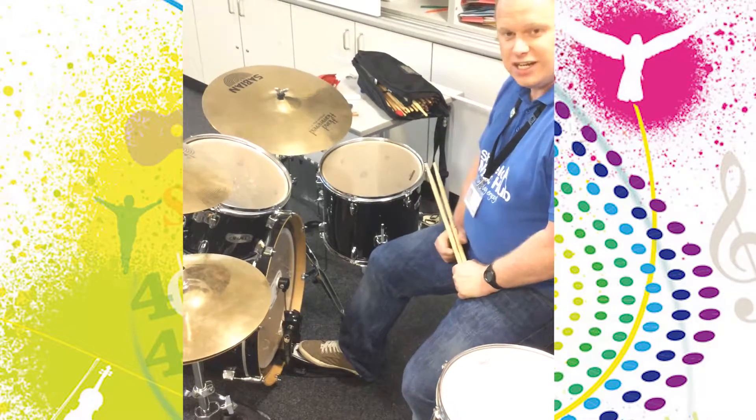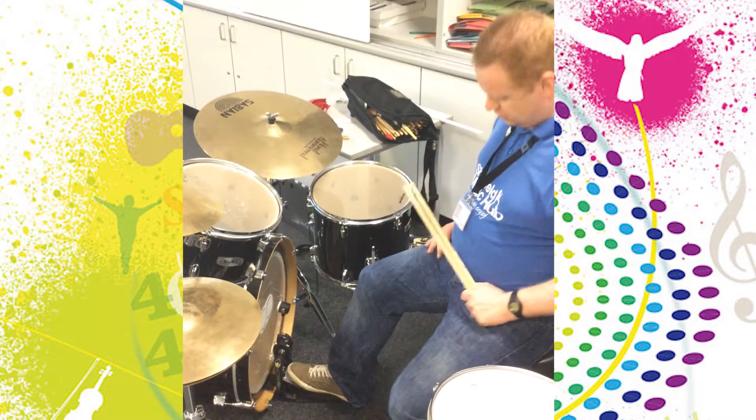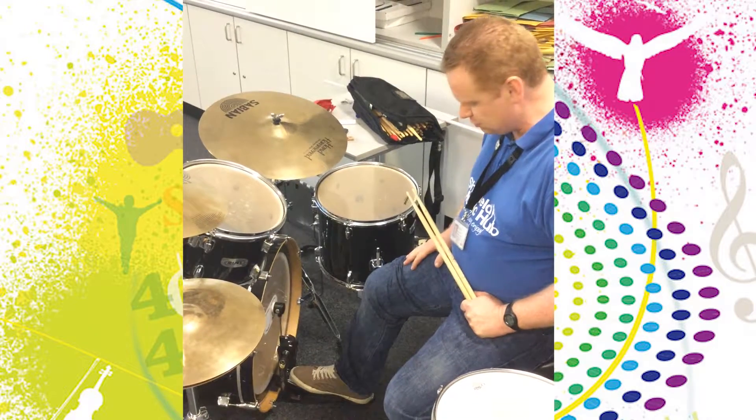Alright, Liam again. Last one for today, showing bass drum technique. There are two main ways of doing it. We call it either heel down technique — you can see that my foot is flat on the pedal and I'm just lifting my toes up and down to apply pressure.